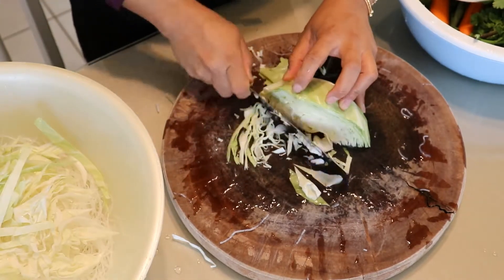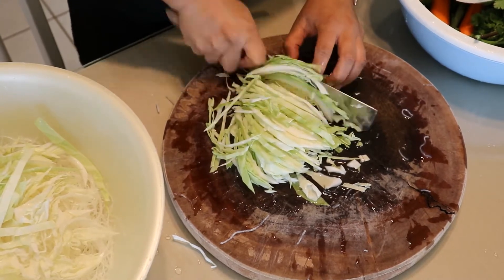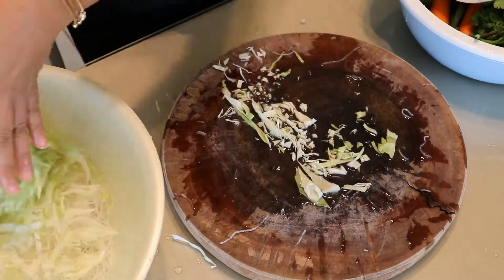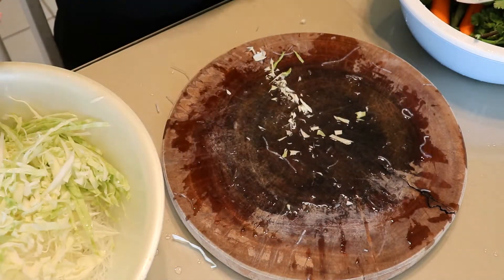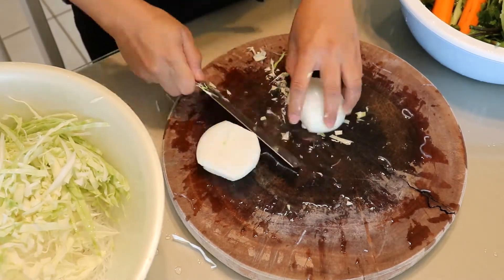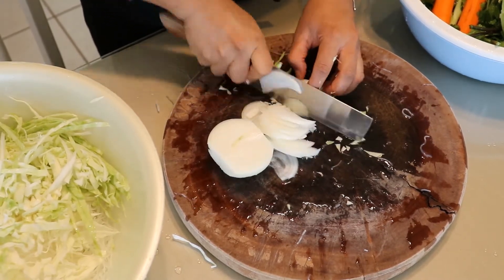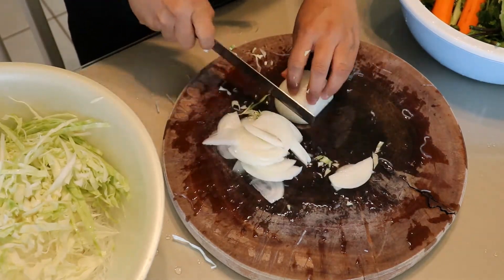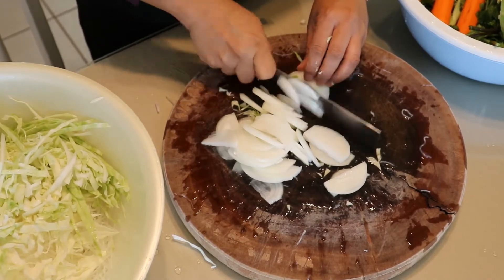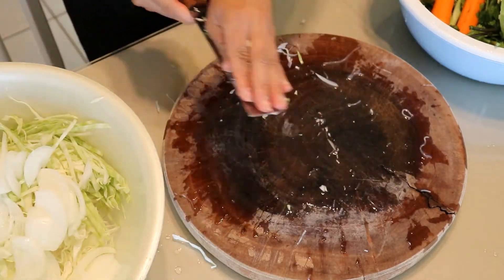Adding vegetables to egg rolls enhances the flavor inside and I love vegetables, so I like to add as much as I can. But if you don't like too many vegetables, you can omit or reduce whichever ones you want and add more meat instead — your egg rolls will still come out really good. Now I'm just chopping up my white onion and adding it to the egg roll mixture.